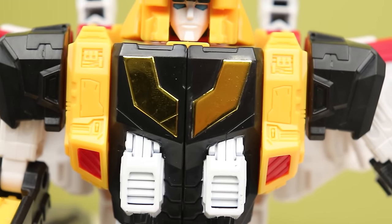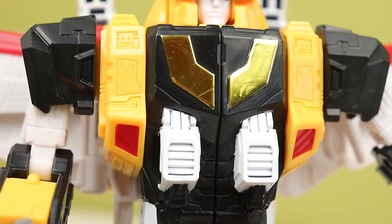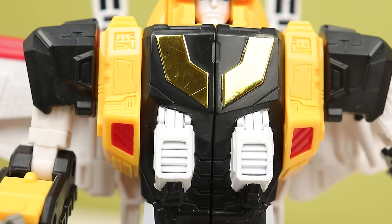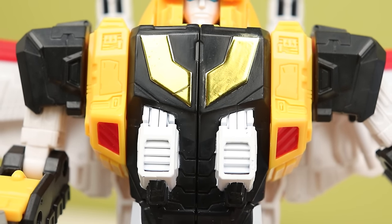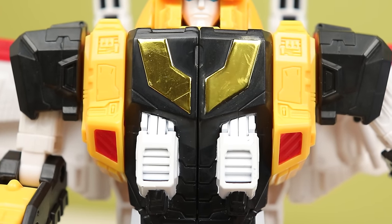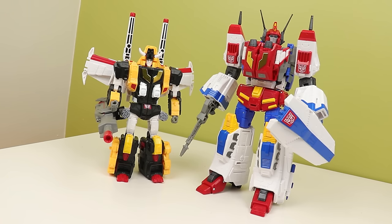The toys are packed with two ties over the chests and that can scratch the chrome on the front. I got lucky with mine, but a couple people haven't. Knowing Toy Hacks, once their stickers come out, they'll probably have some shiny gold stickers to go over all that. But I feel like that's just bad packaging design to put the ties there. Mine does have a slight scratch, but that's about it.